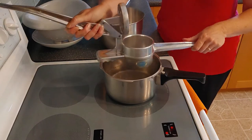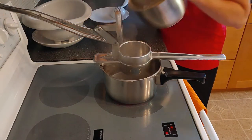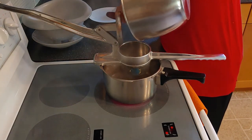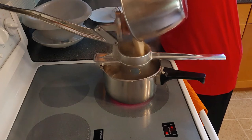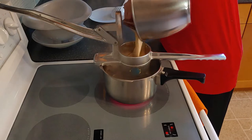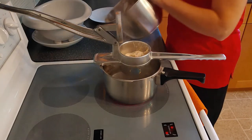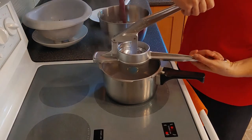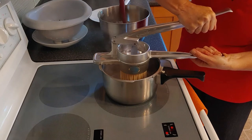I put my press on top of the pot and scrape some of the gooey dough into the press, filling it about halfway. I would recommend not filling it more than halfway, because otherwise it's really tough to press.